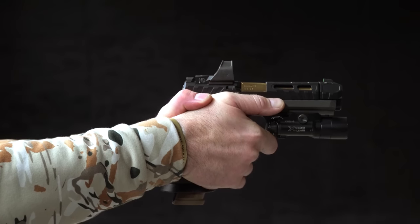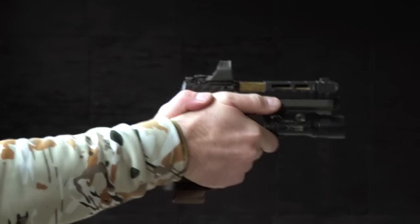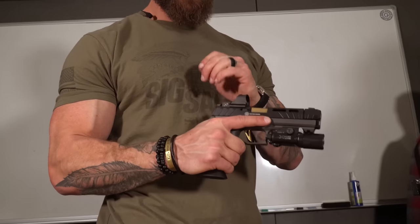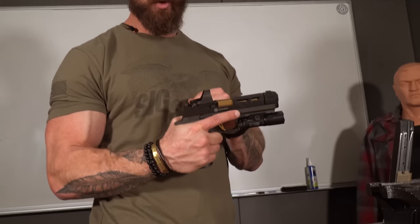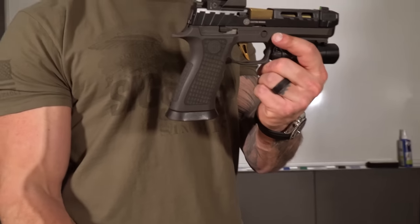Straight out of the box, this thing's impressive. I was surprised — I thought because the slide didn't feel as smooth as an X5 Legion, I thought it would have more recoil, even though it's got a comp on it. Not really my world coming from a military background, but I was impressed with how natural it felt. And I think it's really because of this tungsten infused frame — I'm a huge fan of this.